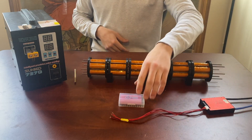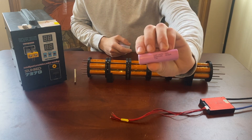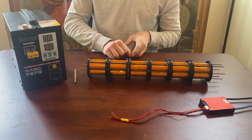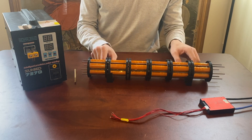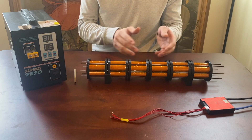These are the cells — 18650 cells wrapped in Kapton tape. They're apparently really great cells: 3000 milliamp hours each. I took some measurements on them and they seem to hold charge and discharge well.